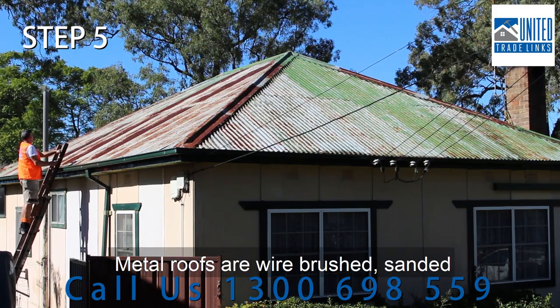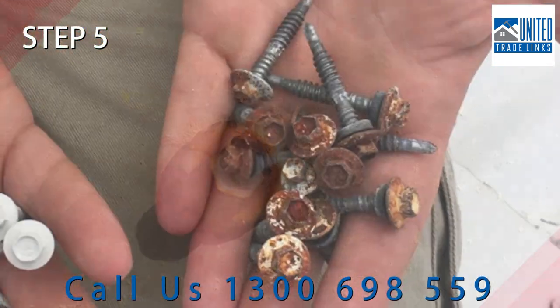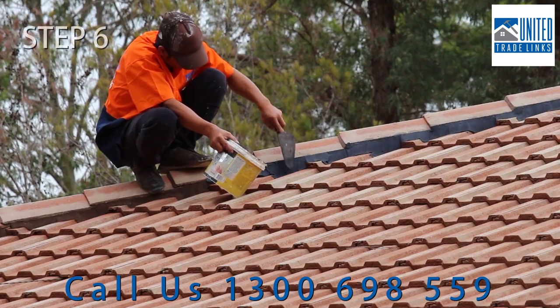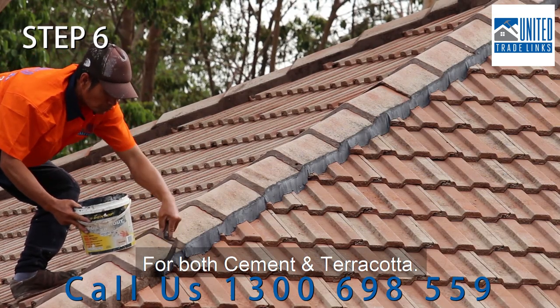Metal roofs are wire brushed, sanded, high-pressure washed and treated with rust killer. All rusty screws and deteriorated washers are replaced.